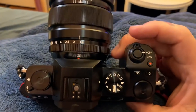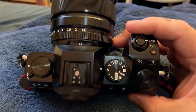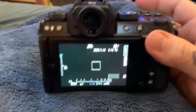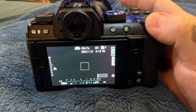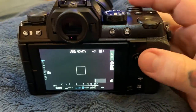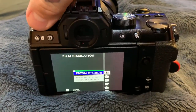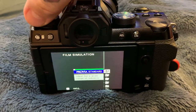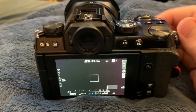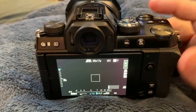Having IBIS is great for low-light photography with adapted lenses and still having in-body image stabilization. There's an assignable control wheel here which, since I shoot aperture priority, I have set for exposure compensation. There's also a dial for film simulation, but you can change it to be whatever you like — including exposure compensation — though I can't see many people wanting to do that from the default.